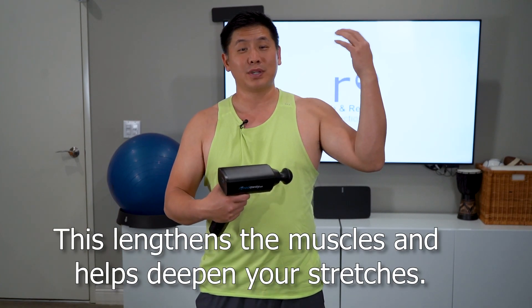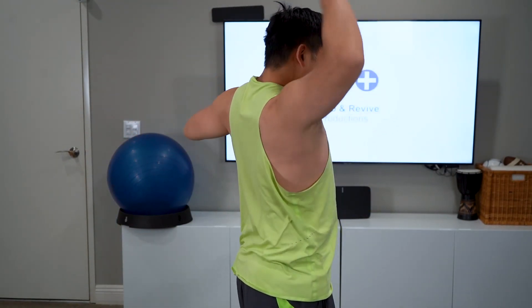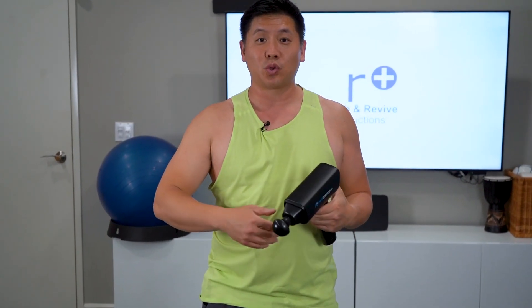We're going to start pretty simple, just from center out. Some people are trying to do this stretch, but as you can see, the range is not very good. So what we're going to do is stretch that tricep and that shoulder a little bit.